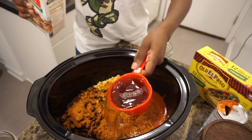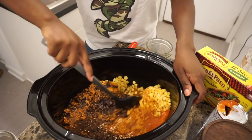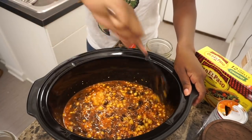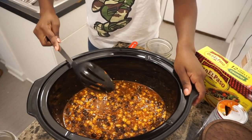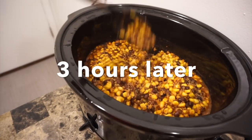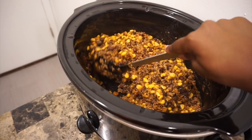Take a cup of broth — I'm using beef broth here, but you can use chicken or vegetable — and pour that right on top. Then you want to get everything stirred up very nicely, because this is going to be stuffing your crunchy taco shells and it is going to be so delicious. Put it on high for about two to three and a half hours depending on your crockpot temperature, then stir it up and turn it off.